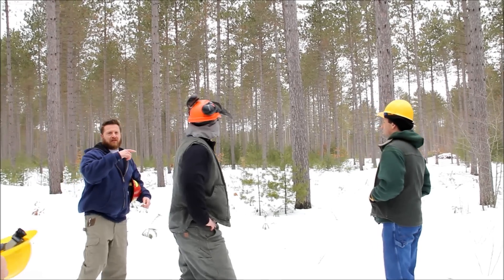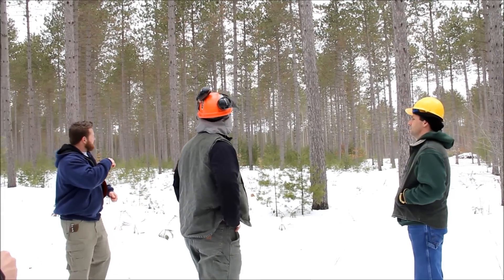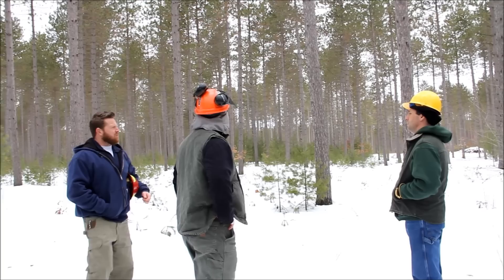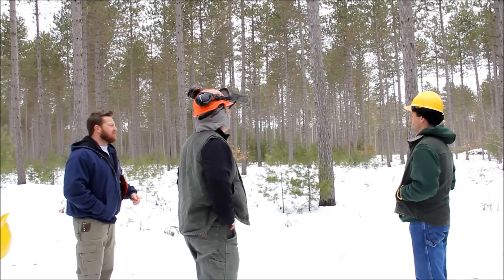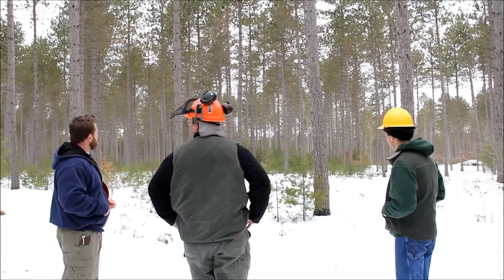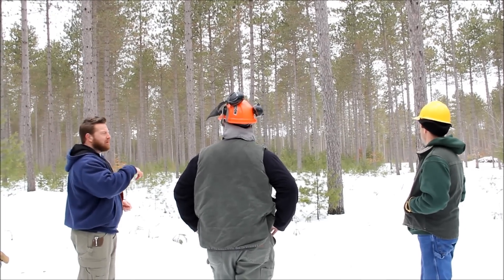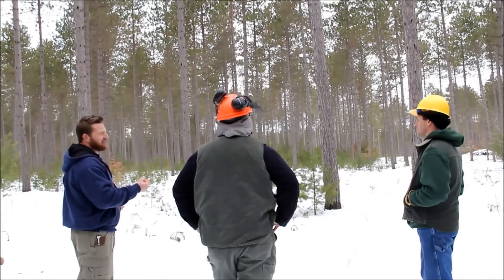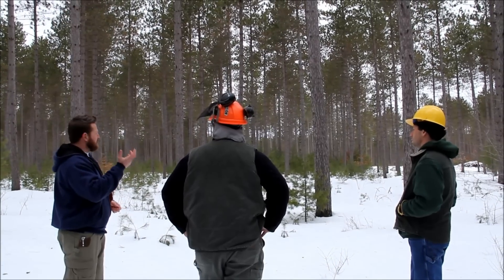What I wanted to talk about here is this is a stand that Scott had harvested about three or four years ago. He came in and did a thinning, took out about a third of the standing stems. He had some white pine regeneration already established in the understory. The purpose of the thinning was to allow more light to get down and reach this regeneration and let that grow along and come up as the next stand.